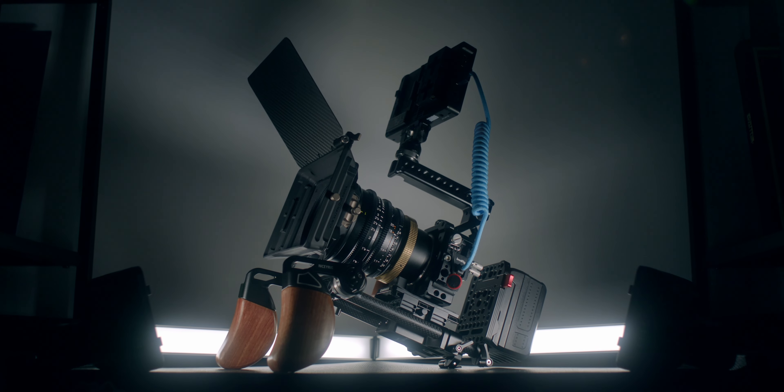At long last I'm finally breaking down my Sigma FP rig — I feel like I've been promising this for like a year plus. I also want to get out of the way that I've been congested for the past week, so if I sound extra nasally, it's because I'm completely stuffed up and pretty miserable right now.